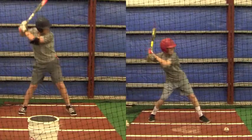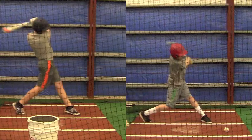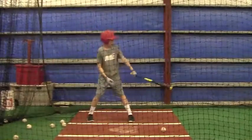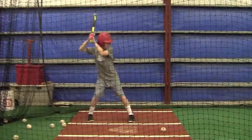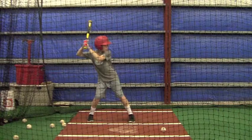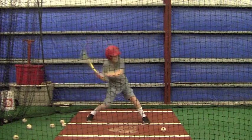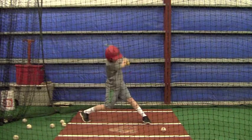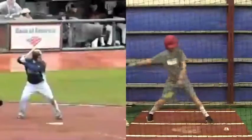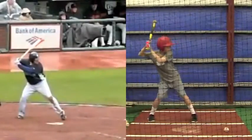This guy's a couple years older than you, but I want you to watch his head work. What he does is he really drives his head down between his shoulders, really keeps his head down when he makes contact. And I mean, you're getting good extension, but for the most part you still have your head up — you're not tracking the ball all the way to the bat.